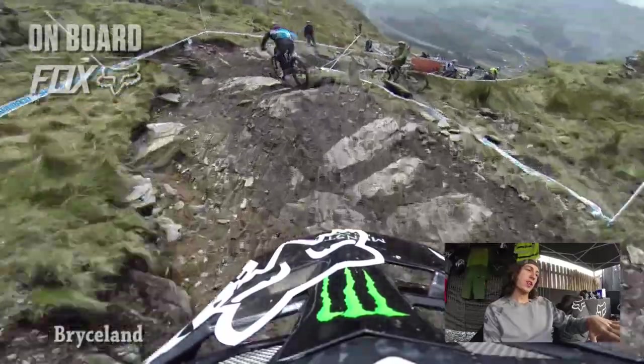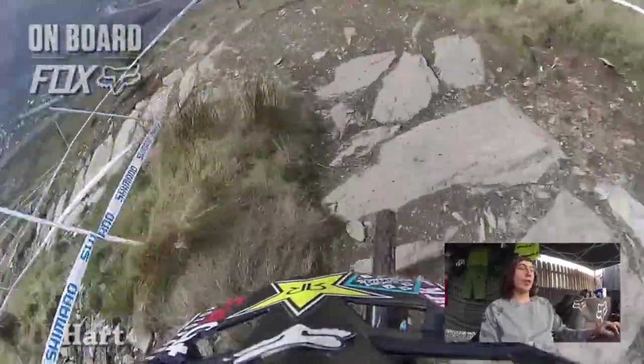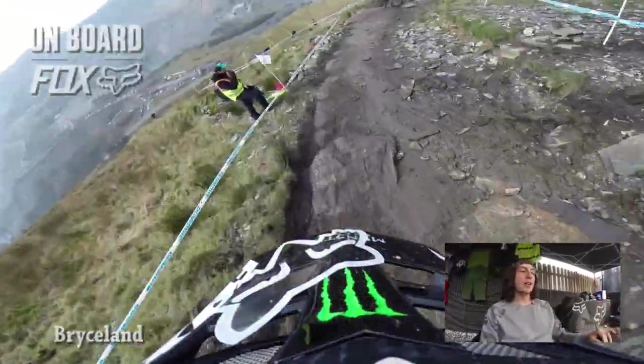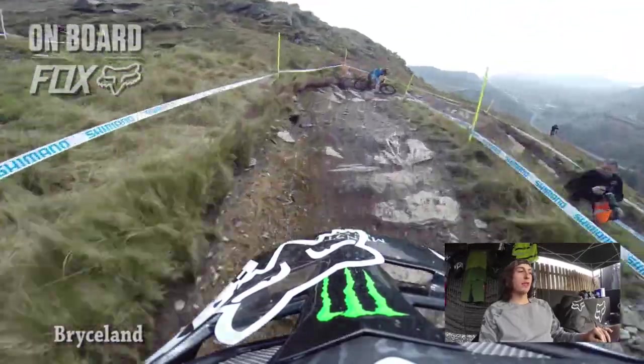A lot of these sort of slaty turns — the left-handers have nice berms and on the right it's just a lot of that rock lay-down. When it had mud on it this morning it was so greasy, but there again a nice left-hand berm and then into a tricky right-hander. It doesn't flow amazingly and you really have to work it to keep your speed up, and Danny's doing a good job here.